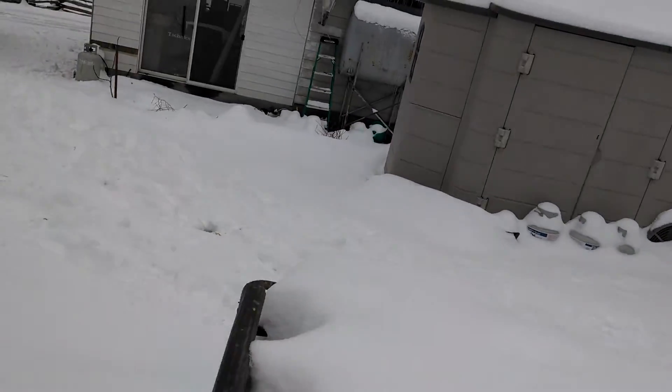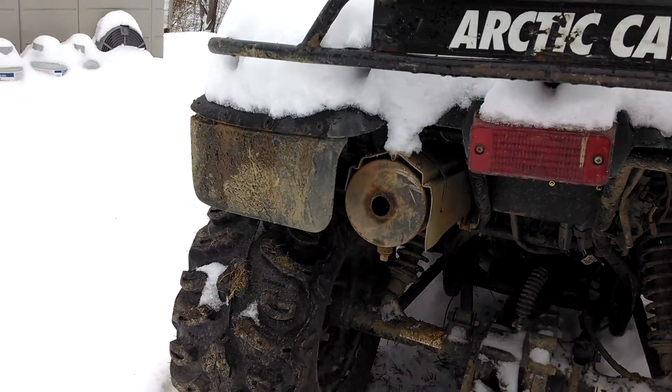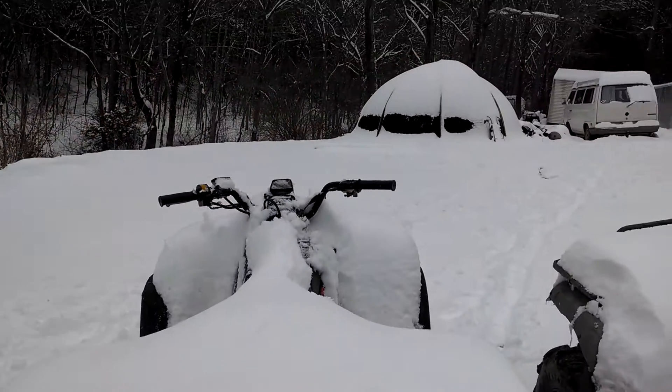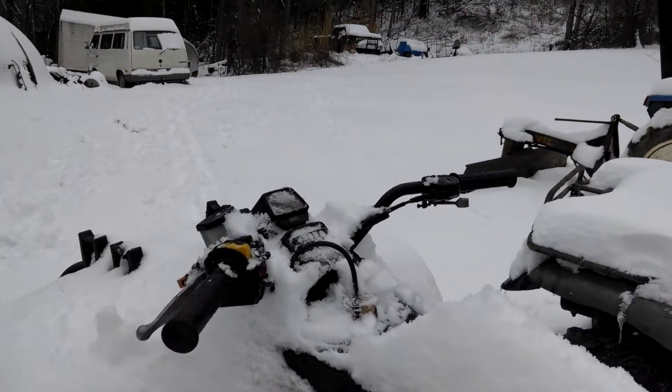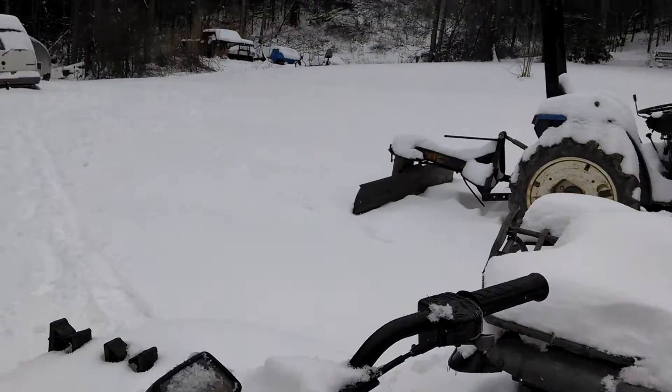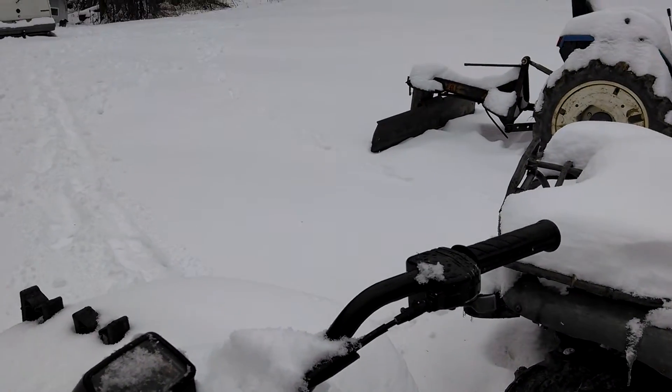There we go. 25 degrees out or so. Started it getting colder, but actually got some good snow for once. It's been sitting for a week, week and a half.